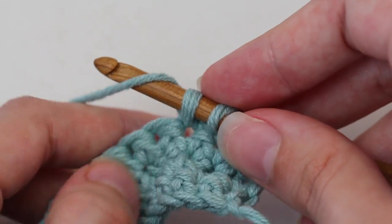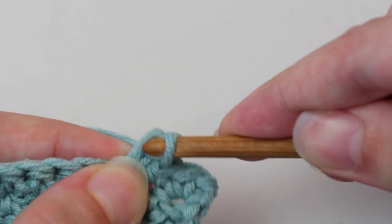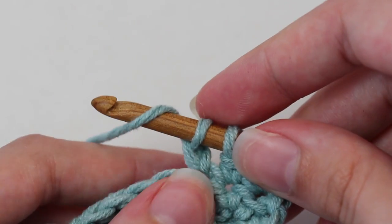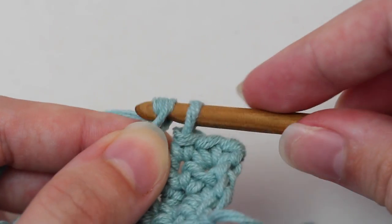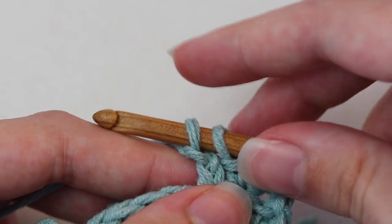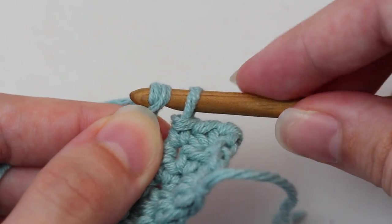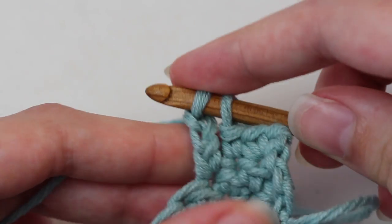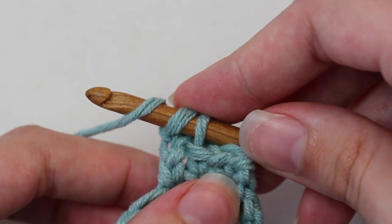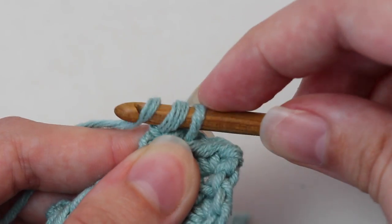Yarn over, pull through that first loop on your hook. Then yarn over, pull through that first loop on your hook. Two loops left on your hook. Then yarn over and pull through that first loop on your hook. Two loops left on your hook. Then yarn over and pull through both of those loops at the same time. This will complete your picot single crochet.